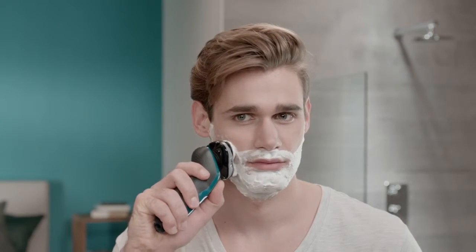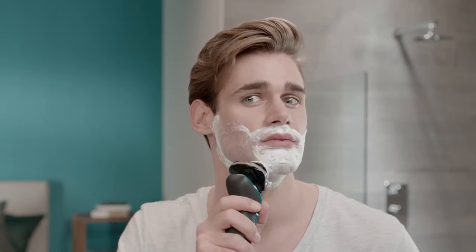While shaving, I move the shaver in small circles. I don't go straight up my face like I would with a blade. I apply gentle, consistent pressure.